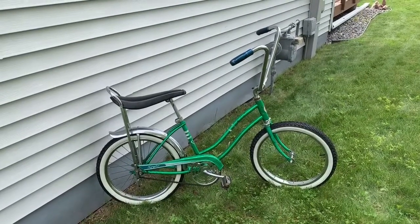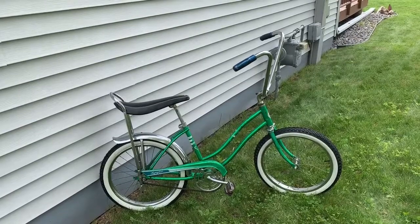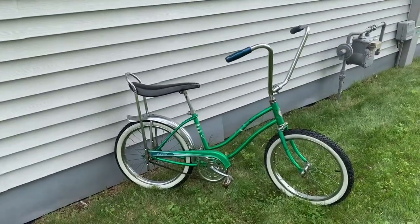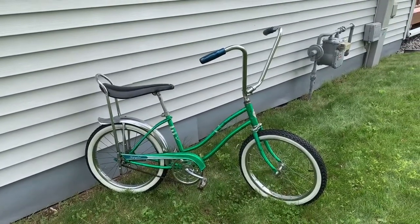We're doing another one of our muscle bike banana seat bike reviews today — a Sears Spider girls bike from the early 1970s. We're going to do a little bit of history on this bike.